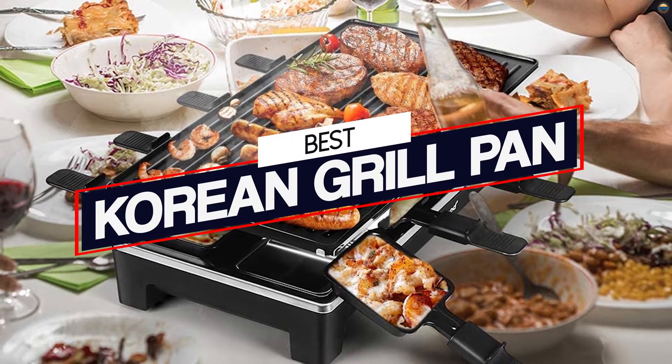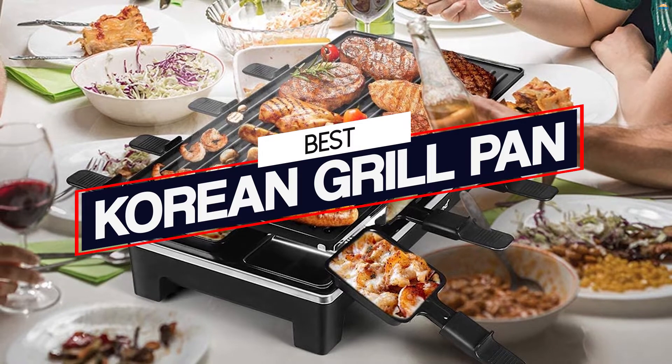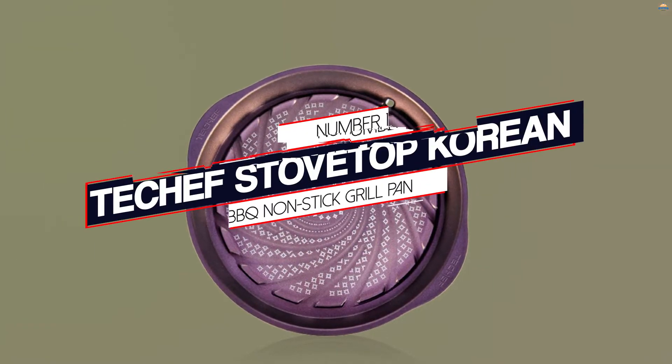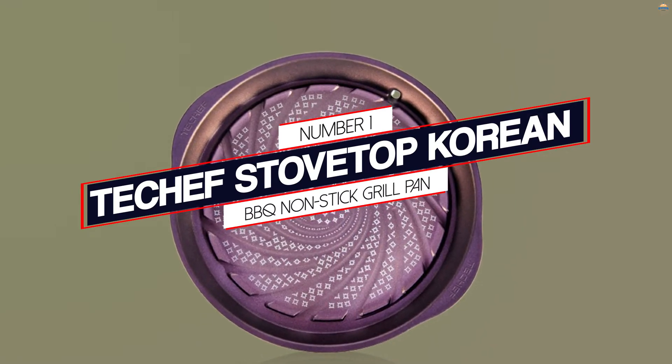If you're a lover of Korean barbecue parties, you can now comfortably host one in your home. In this video, we're going to review the best Korean grill pans. Number one: most popular — Te Chef stove top Korean barbecue non-stick grill pan.